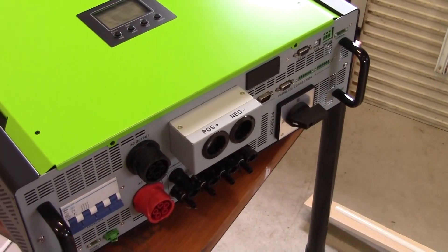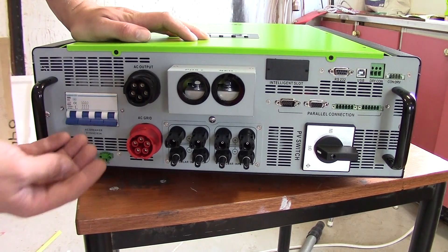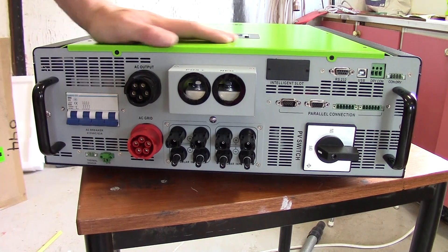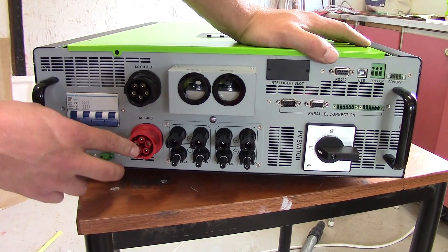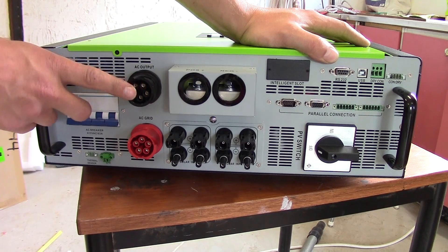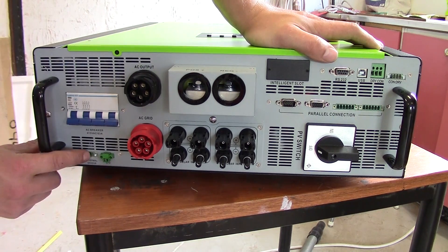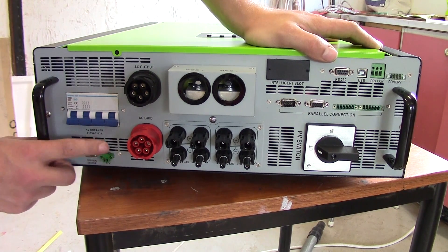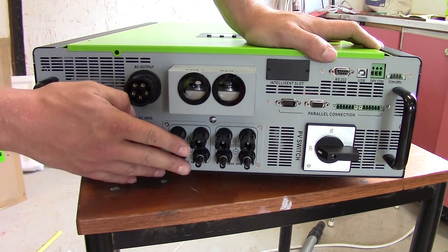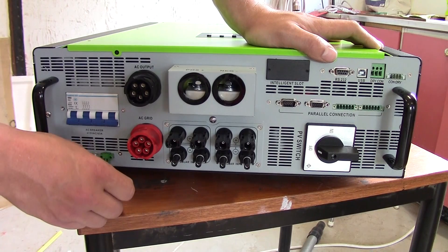So let's take a look at all the connectors. You have the AC breakers here — that could be good enough for breaking it, but I will have external ones as well. AC grid — that's the in and outgoing. That's the AC output, meaning the load to the house. That one you can use to actually power things when you don't have any grid voltage. There's a thermal sensor you can connect up, and EPO — I don't know what that is. Solar input has two MPPT controllers or chargers, and you can connect two strings in each — that's really convenient to have directly.